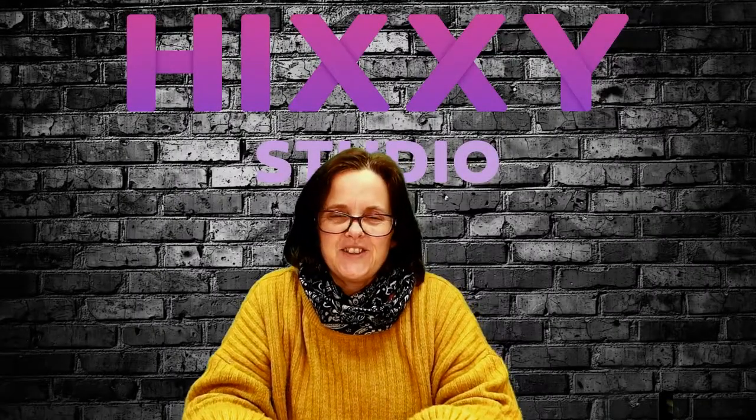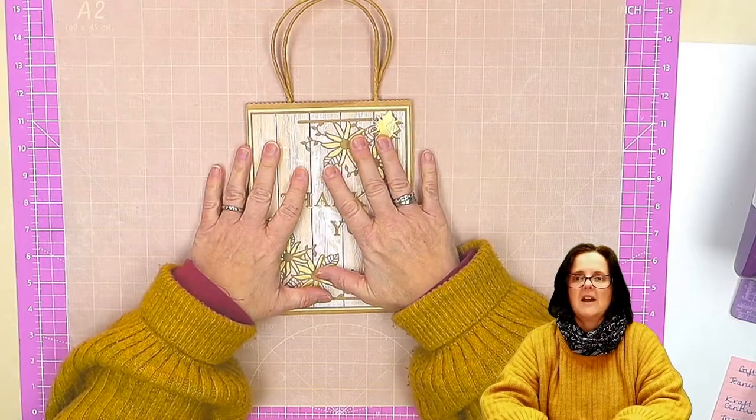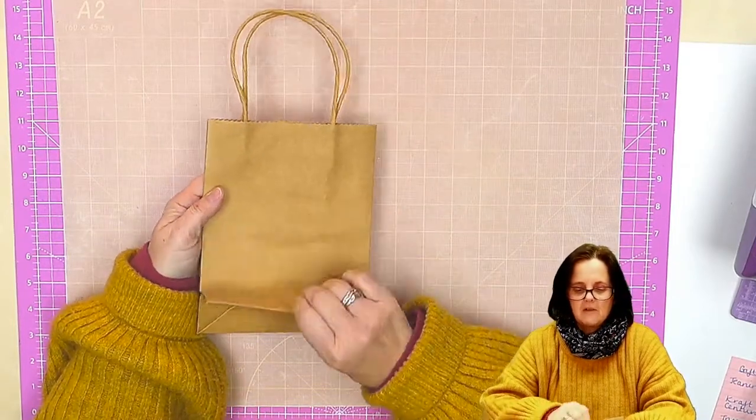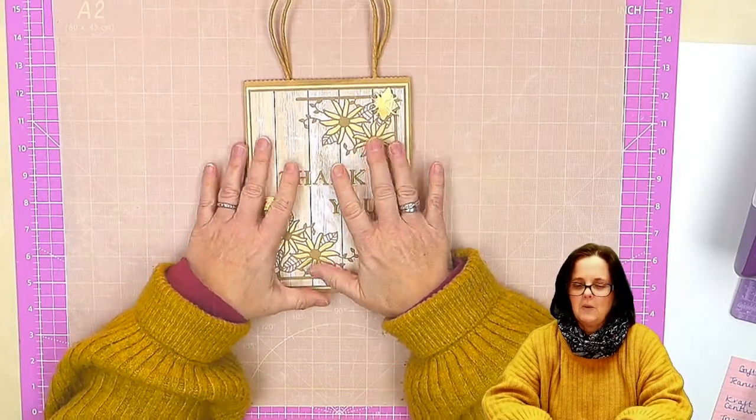Hello and welcome to Hixi Studio. In this video I am going to show you how to decorate this gift bag. You can buy these gift bags all over the place and it's just nice to zhuzh them up a little bit with something.